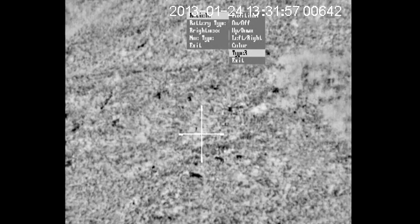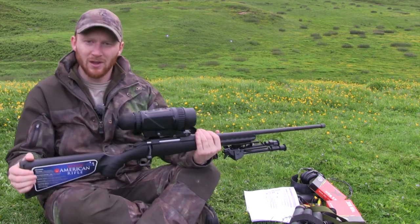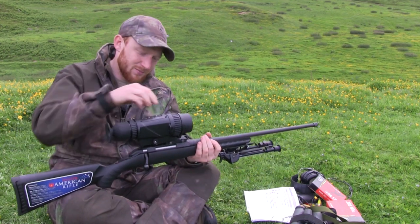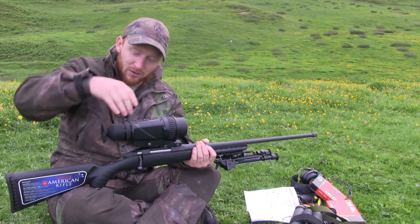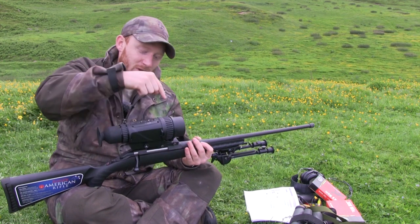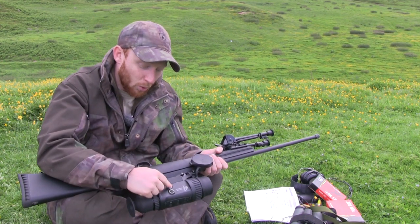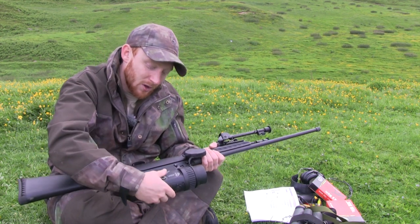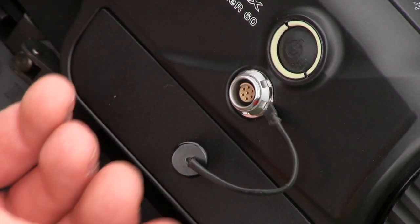And that is really all there is to this scope — it's not overly complicated to use. If you want to focus it, you've got two nicely gripped rings at the front. The rear ring focuses the reticle itself, and the front ring handles landscape focusing. Lastly, the port on the side is a video output, so if you want to capture footage from what you're shooting, that's where you plug in.